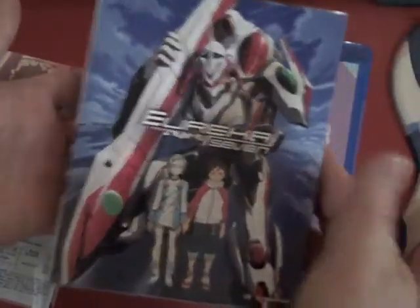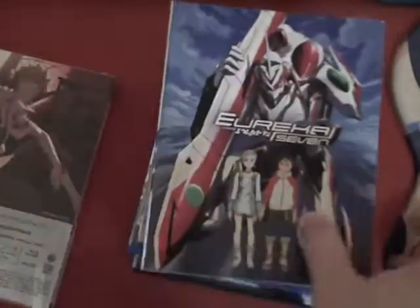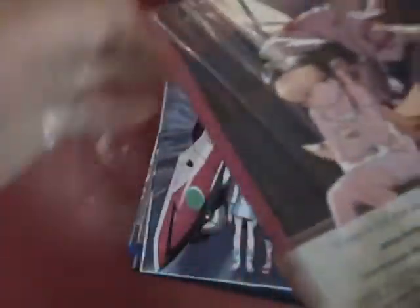And then here's a DVD case. And then finally, last but not least, is Nekomonogatari Black, which I do believe is a standalone movie. But I guess that's the idea of opening this up to find out. I don't entirely remember. I know that there were two of these coming out.